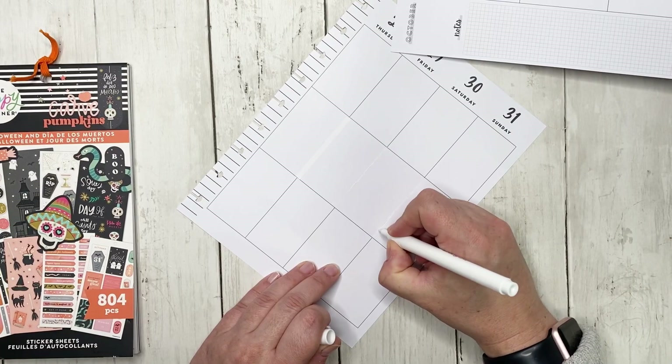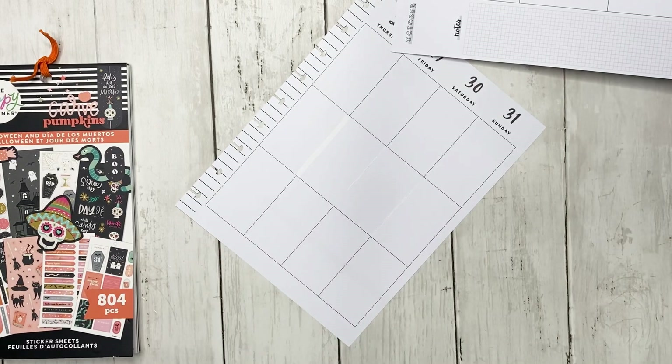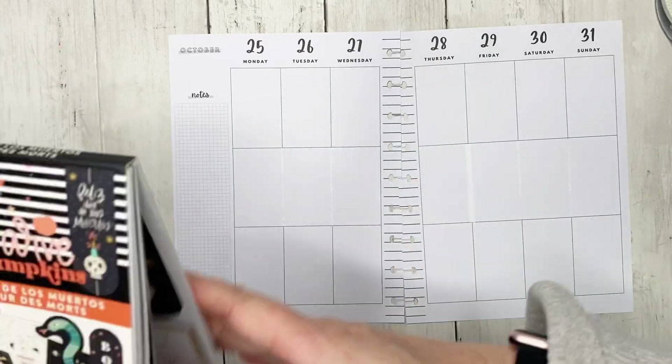I'm just not having good luck today with whiting out the lines, but I think that's going to have to do. All right, let's go ahead and start planning.